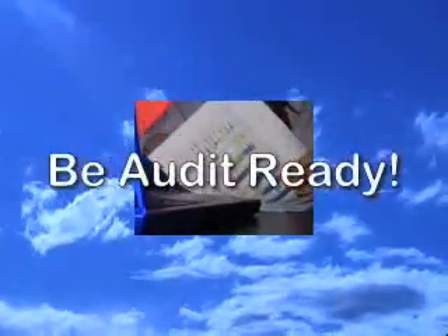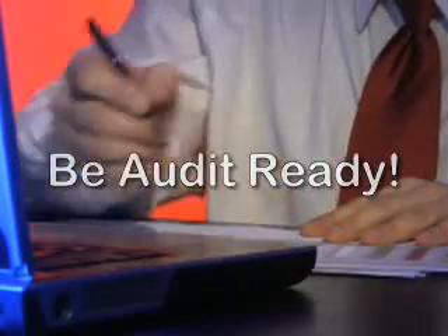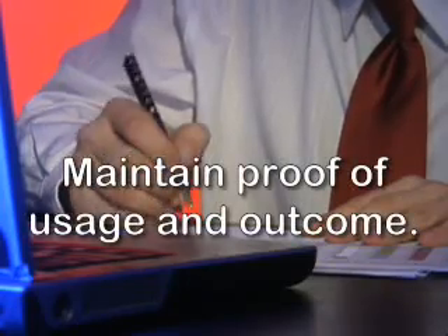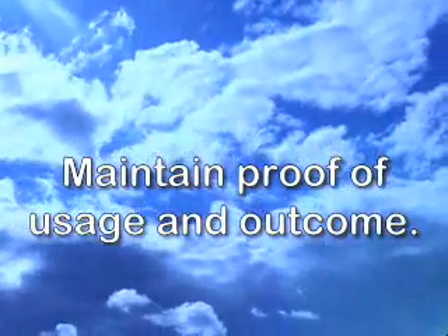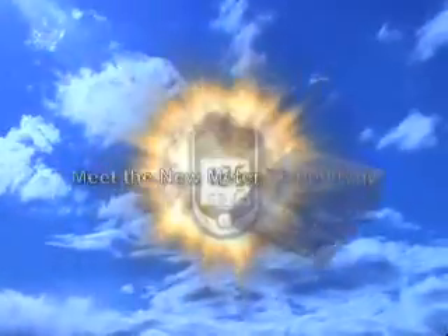The Eosene system can make you audit ready. Maintain proof of usage and outcome for all your patients. Our meters are comparable to others on the market and the Eosene system surpasses their technology.